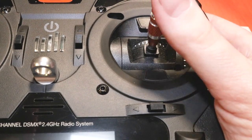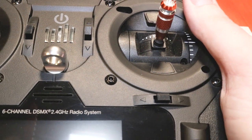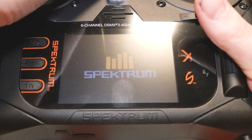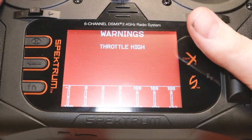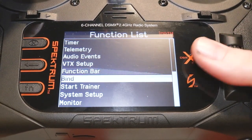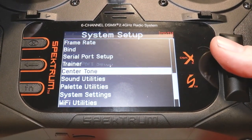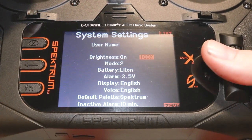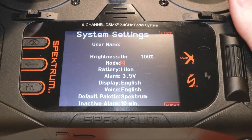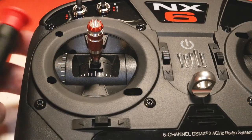That's a quick rundown on how to change the modes. A quick side note: if you are going to change the mode, you will also have to go into a menu on the radio. Go to the system setup menu, then system settings, and you can change the stick mode of the transmitter there. Be aware that changing it will require you to recalibrate the sticks.